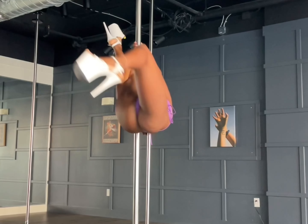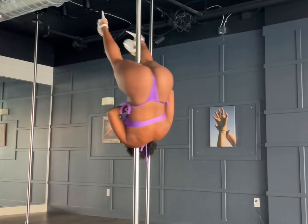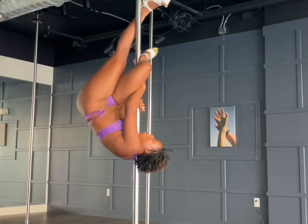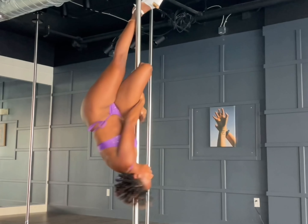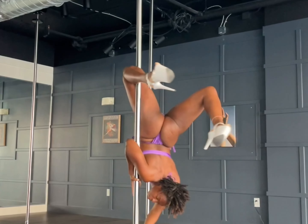It probably doesn't make sense. But this is probably one of the moves that I've been trying to perfect. And I really want to put it into a routine. So as you can see, I'm like, how do I transition from this? I'm going into a brass monkey, but the brass monkey is not giving brass or monkey — it's giving a mess.